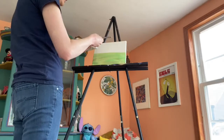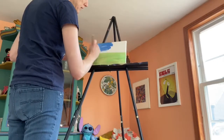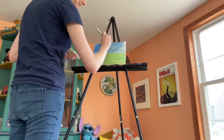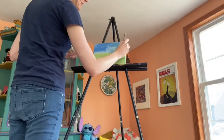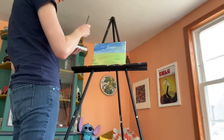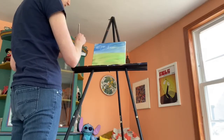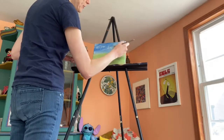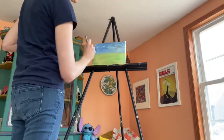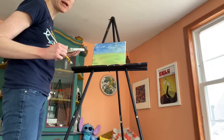And then for the sky I do white and blue. I've got some green still left on my paintbrush — that's okay. But I want to put some more white there for the clouds. So there we have our background first: the sky and the ground. Then we want to wait for that to dry before we start painting our snail.